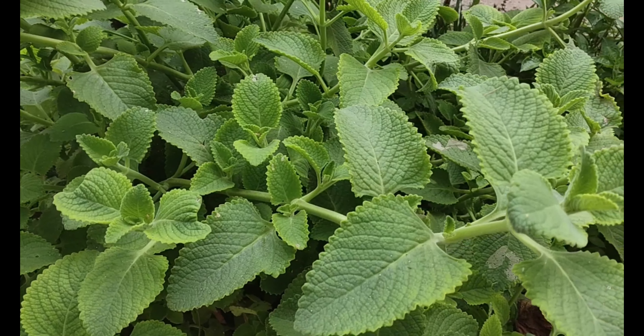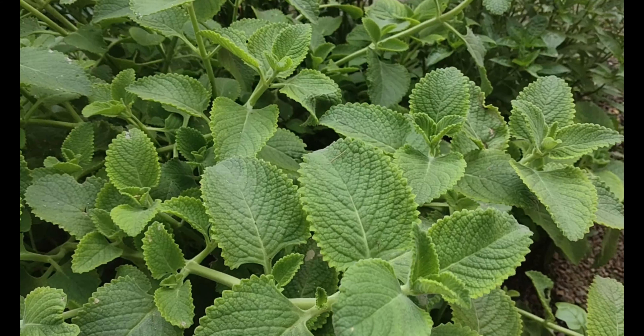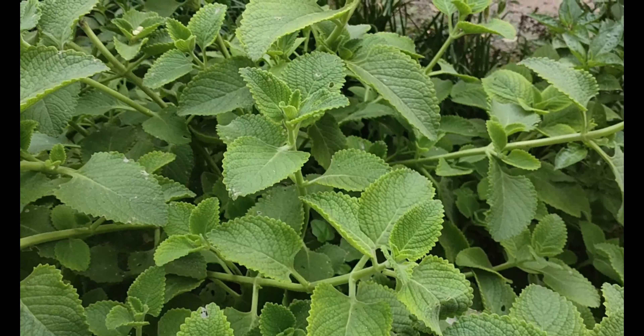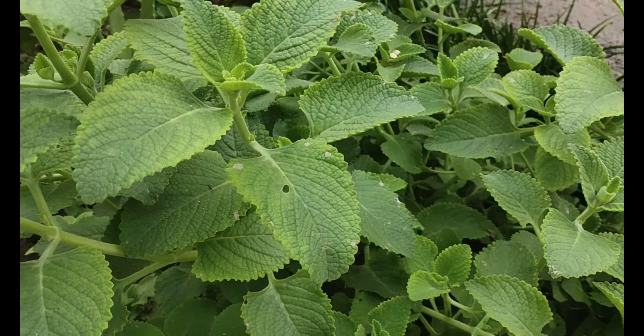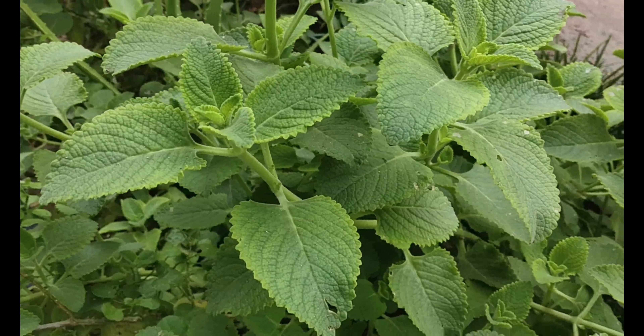This is a small piece of vegetable stuffing. We will use a small piece of vegetable stuffing. First, let's take a small piece of vegetable stuffing.